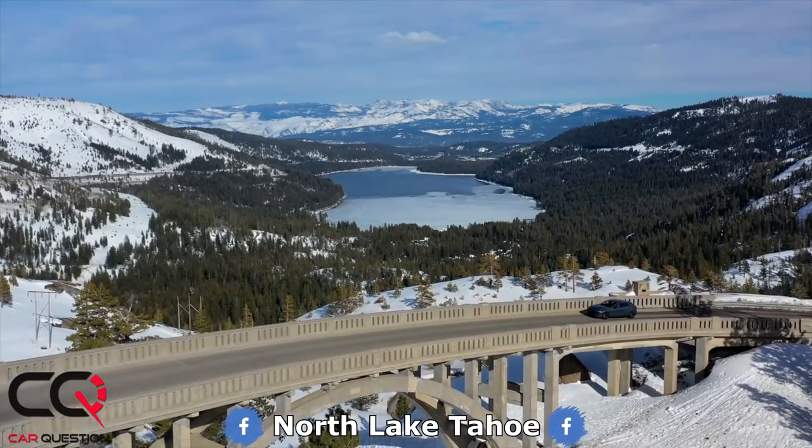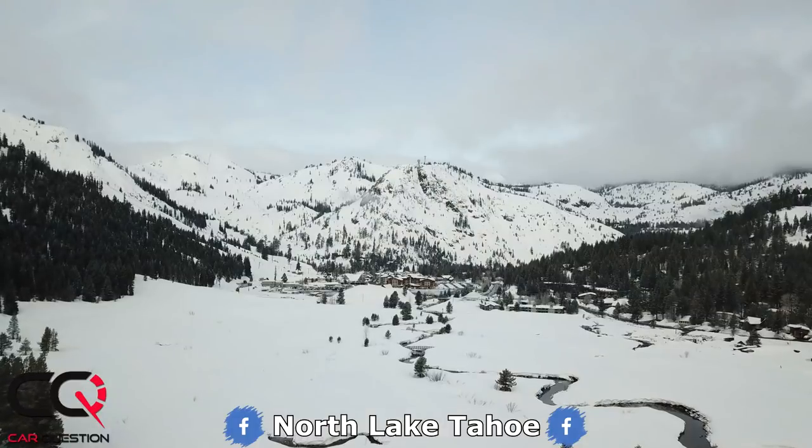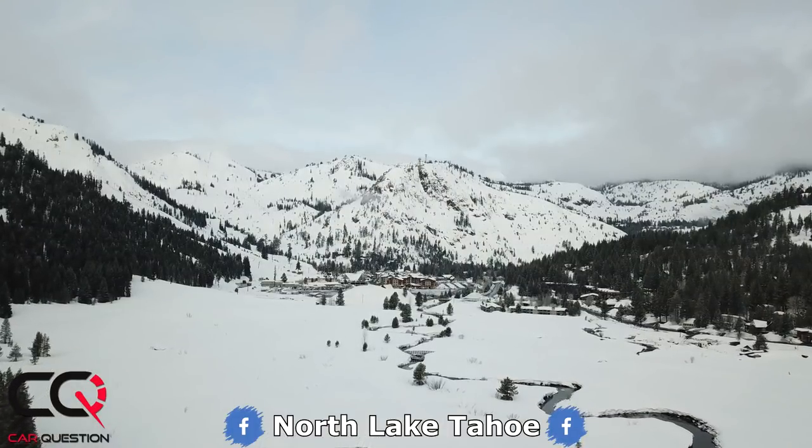Hey, what's up everybody, welcome to Car Question. Matt is sitting in the Mazda 3 all-wheel drive. If you didn't figure it out, we're testing it in California — yes, I'm dressed like a bear because we're actually in a town that got an awesome amount of snow, which is real impressive.